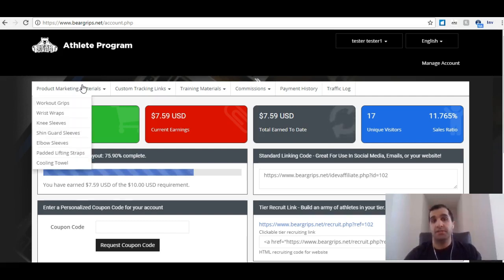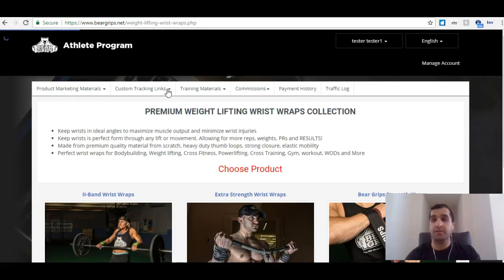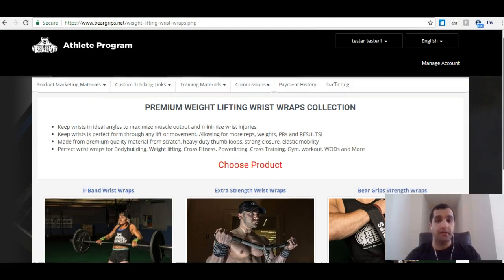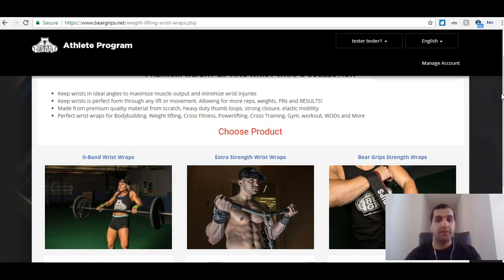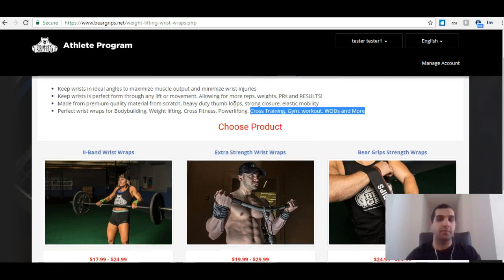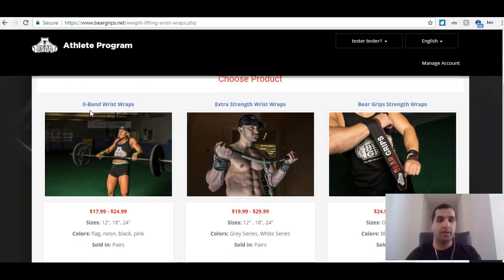Let's go to a product. Let's say, for example, you bought wrist straps. You really like them and you want to shout this out and share with your friends. So you're going to go to the wrist strap section here. Just like the website, you're going to see the type of wrist straps they already have. Let's find our wrist wraps — we bought two band wrist wraps.